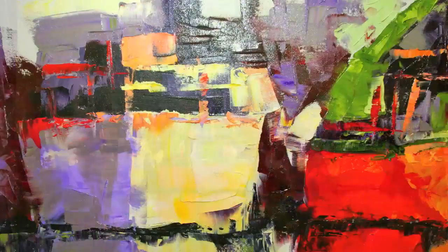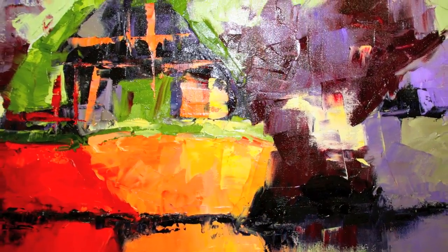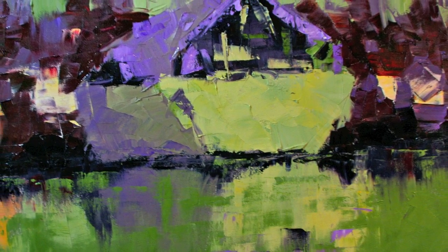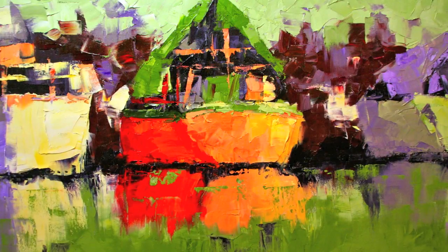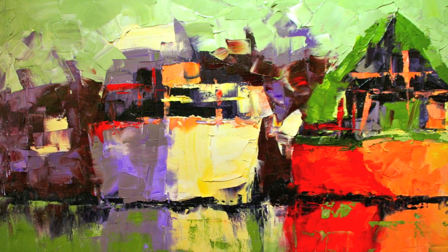Then just final details on the boats, and I usually go back and start to actually loosen up some of my strokes and start bringing the colors into one another. And now I'm almost done with the painting — just going back in and putting in some final details.